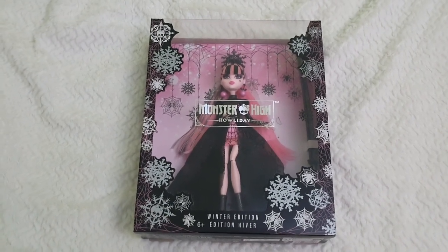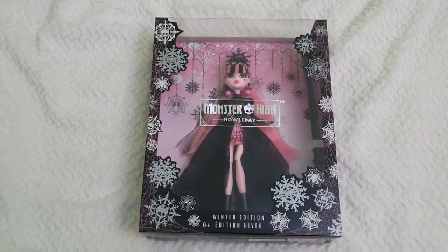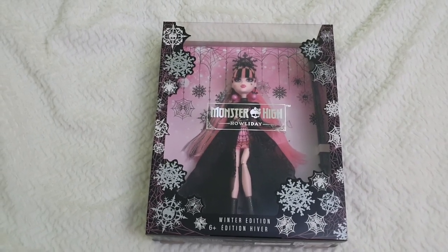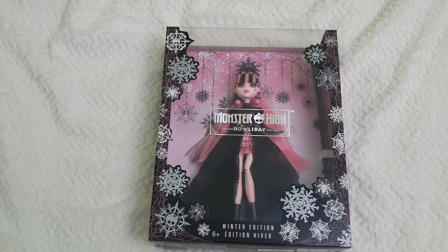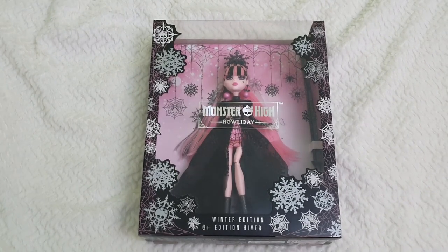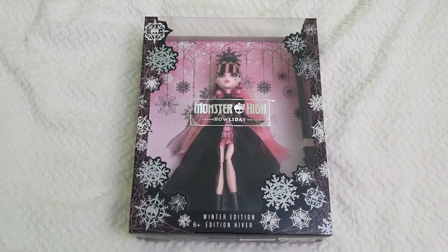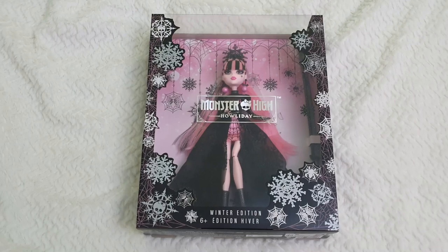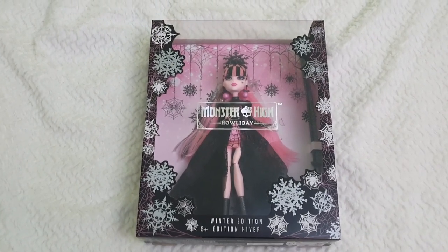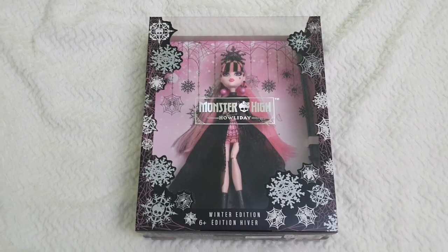Monster High is going to continue with the holidays — we recently saw pictures for the next one centered around Valentine's, which is for Cleo and Deuce. It's a lovely couple and I'm very excited that they're treating us collectors so well, releasing all these pieces that are like an extension of G1 while still working on G3 for newer generations.